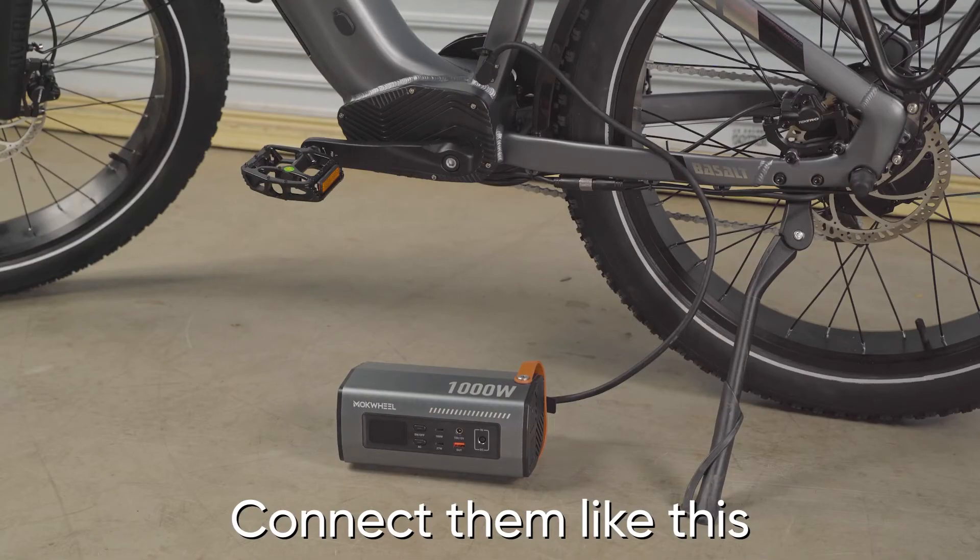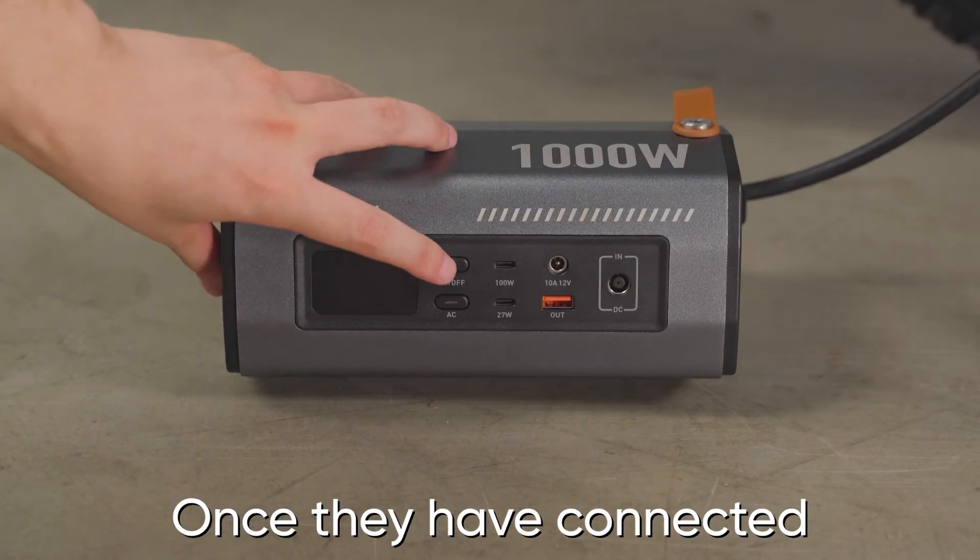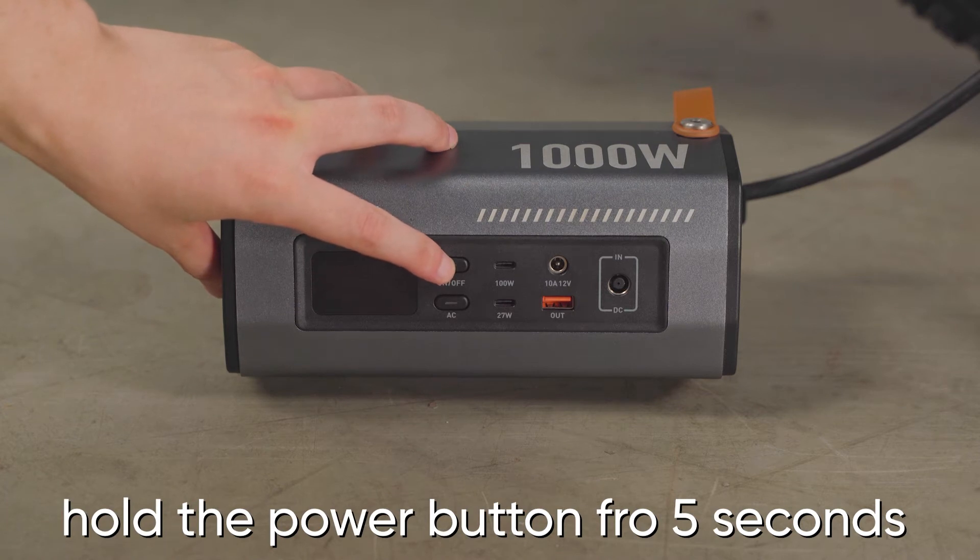Connect them like this. Once they have connected, hold the power button for 5 seconds to turn the inverter on.